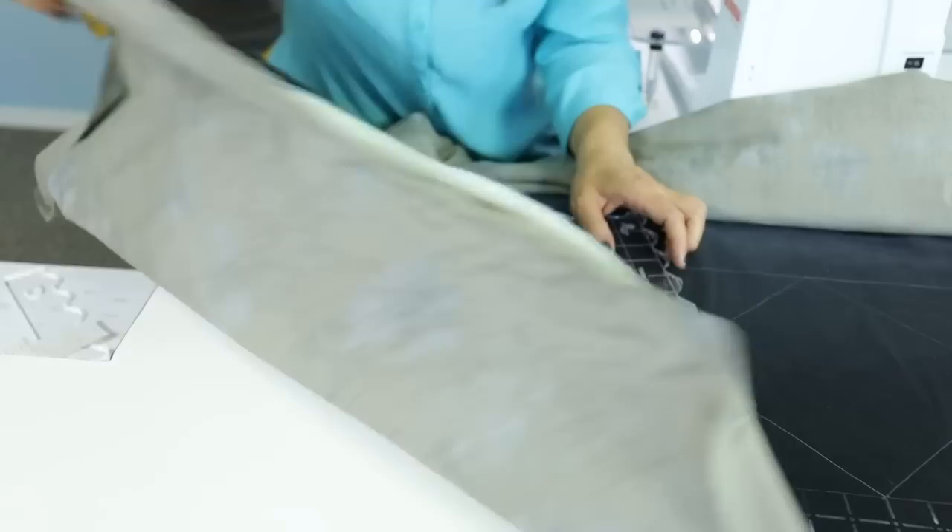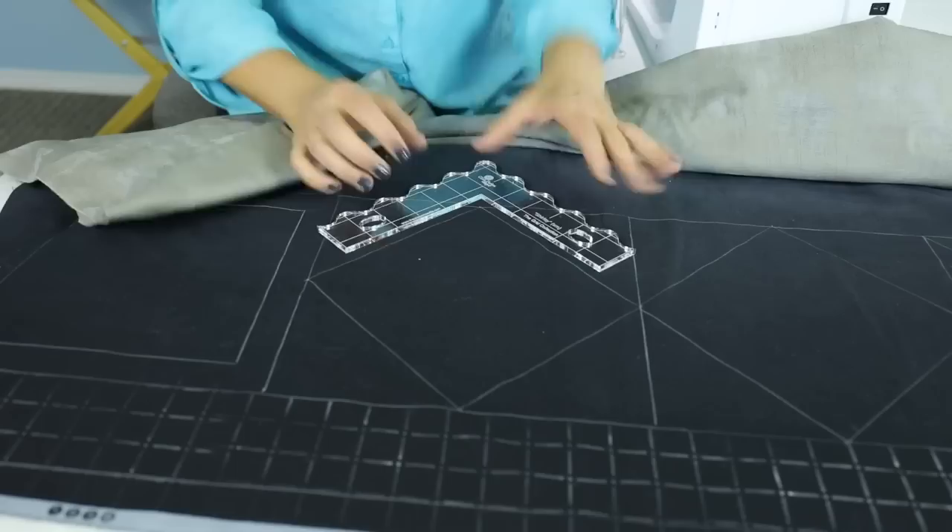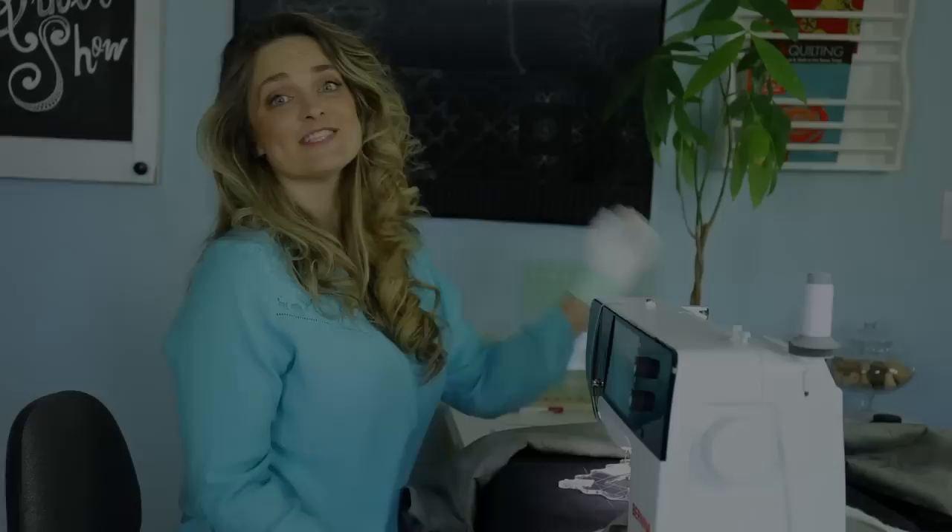Once we've got the three layers secured together, it's time to stabilize our entire quilt. Everywhere we have a straight line, a square corner, or a triangle, we're going to quilt those three layers together. That stabilizes the three pieces so we don't end up with puckers or shifting — it just holds the layers together really well. This ruler has a wonderful corner, so next I'm going to show you how to use it to quilt the corners.